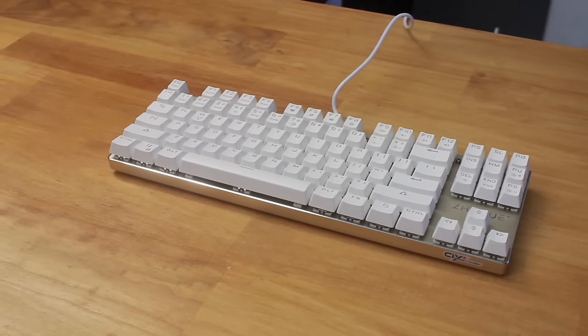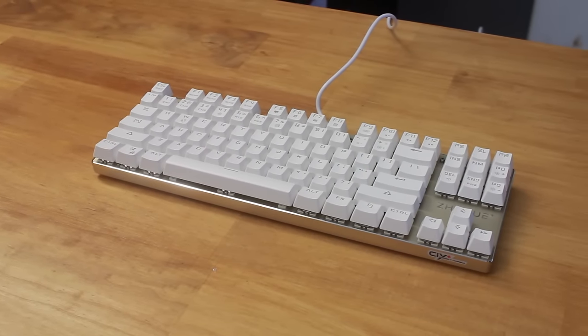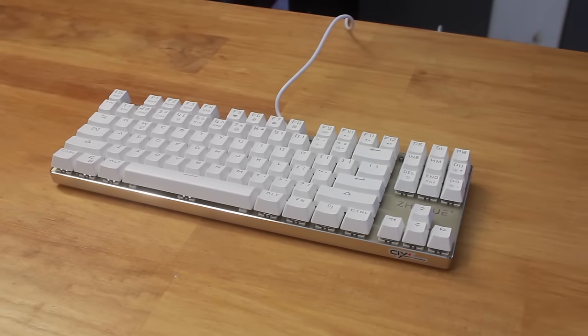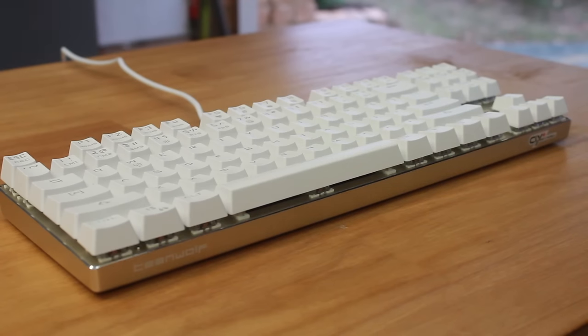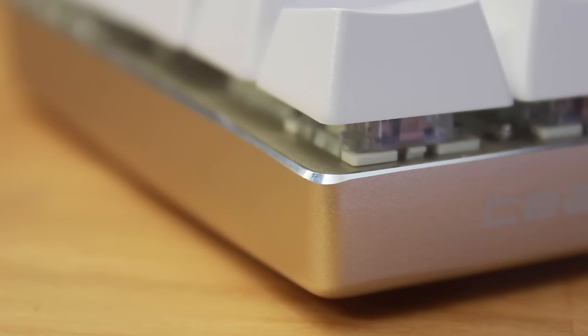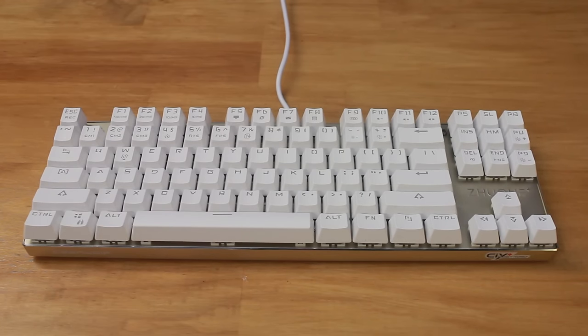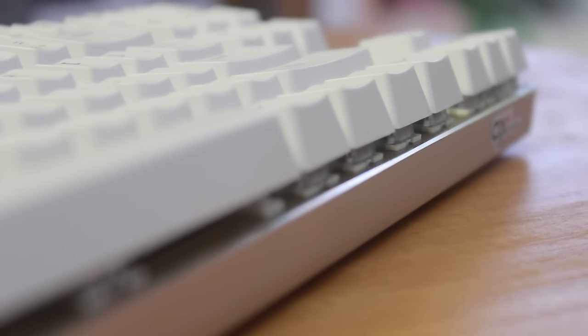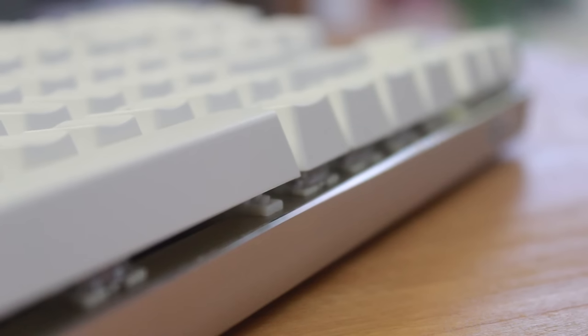I won't be going too in-depth with the keyboard itself since I've reviewed many of these cheap type keyboards from China and it's very similar to many of them. It's a tenkeyless keyboard, meaning it has no numpad, and it features a metal shell which happens to be sandblasted aluminium in a goldish champagne colour, though I think silver would have done better. The keyboard shell itself looks really nice and sleek — no brushing, just flat, which I prefer — and the chamfer that reveals the shinier aluminium finish is flush with the metal plate that the switches are mounted to.